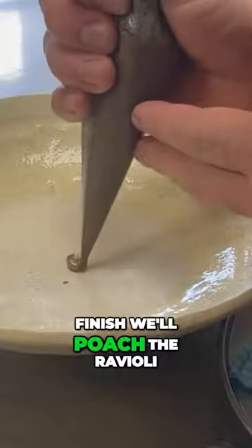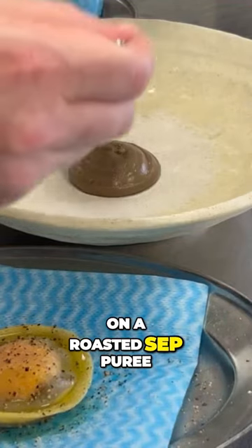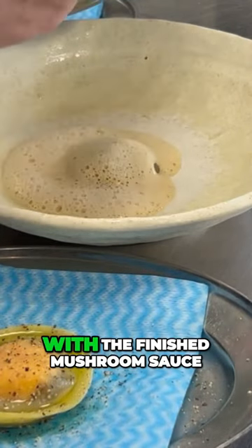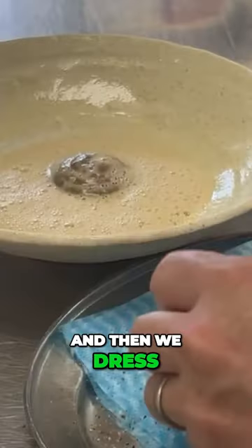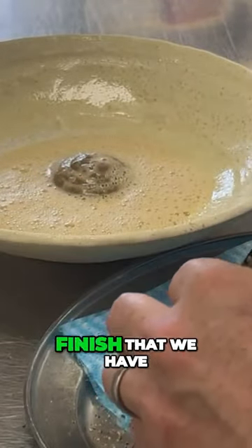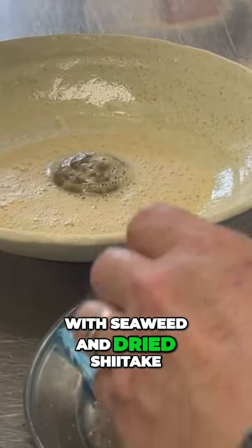To finish, we poach the ravioli for a couple of minutes. The ravioli is sat on a roasted set puree, and then we dress the plate with the finished mushroom sauce, the mushroom velouté. We dress little bits of pickled shimiji on top of the ravioli, and to finish we have a little rice cracker seasoned with seaweed and dried shetan.